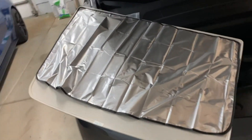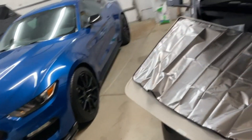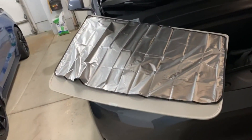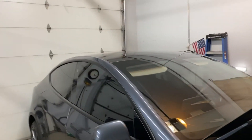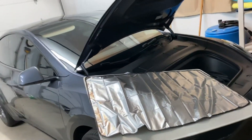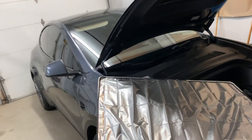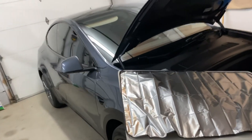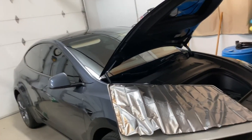It looks like I'm filming in the middle of the night but I'm not — it's almost five o'clock. That's the product: Cyber Beans. I have it installed. What I'm going to do is go on a test drive tomorrow when the sun is out and see how I like it. I'll keep you updated. The video's not over yet — I'll go test drive it and we'll talk when I'm in the car.